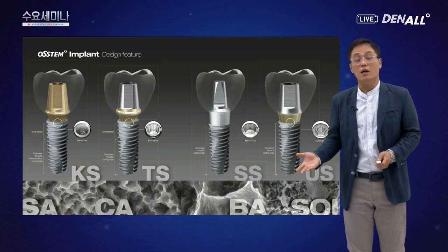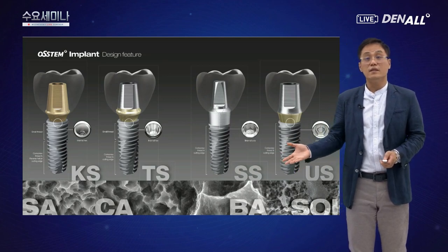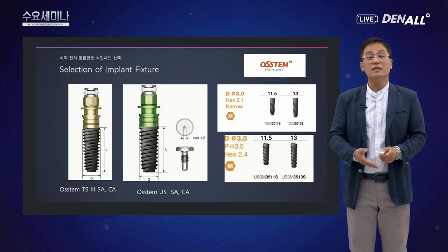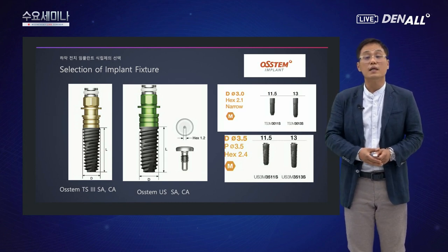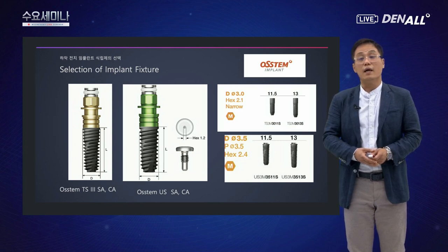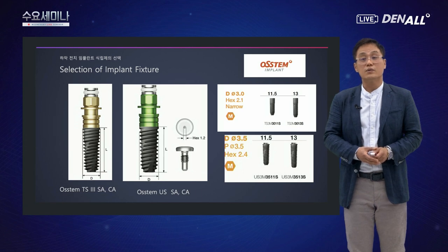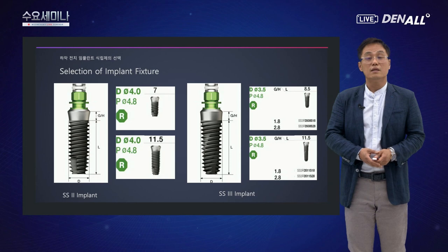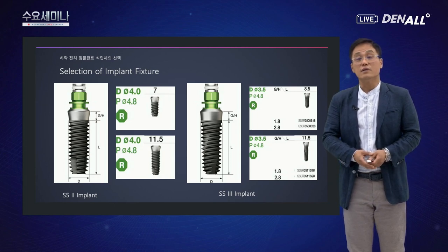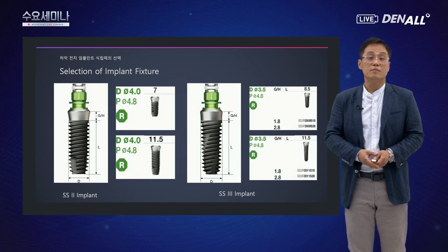오스템에는 KS, TS, SS, US 등 여러 임플란트가 있습니다. TS 임플란트 중 3.0mm 내로우 임플란트가 최근 나오고 있지만, 저는 아직 원바디 임플란트를 주로 사용하고 있습니다. US는 최소 3.5mm, SS2는 4.0mm부터 시작합니다. SS3는 3.5mm 폭경 임플란트를 식립할 수 있습니다. 2.5mm나 그 이하를 쓴다면 결국 원바디 임플란트밖에 사용할 수 없습니다.